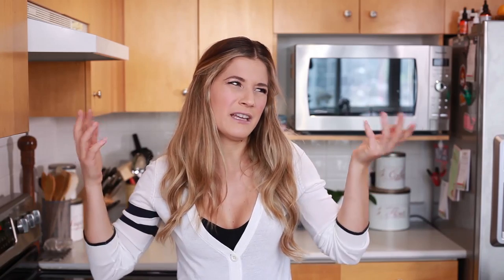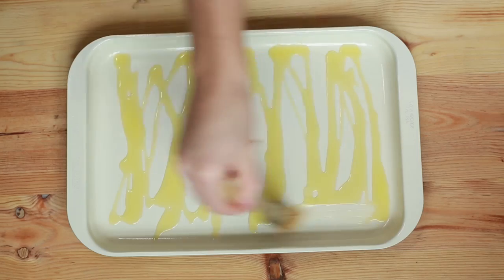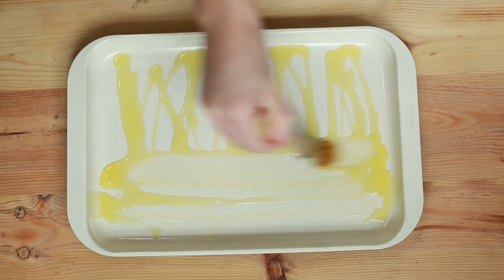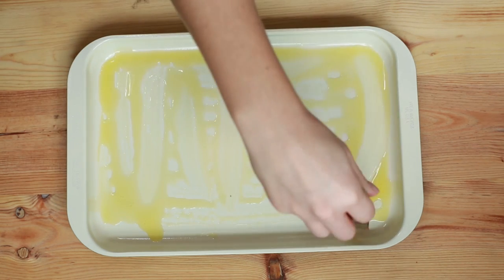I like to do anywhere between 10 and 20 because they are small and you're probably feeding a lot of people, so I'd say about 20. Now take a baking pan and put some olive oil on that. Usually you deep fry these if you get them from the store or a restaurant, but we're not going to deep fry today — I know, shocker. So just put the olive oil on the bottom and spread it out. You can use your hands or a piece of saran wrap, but I just have a brush so I'll use that.